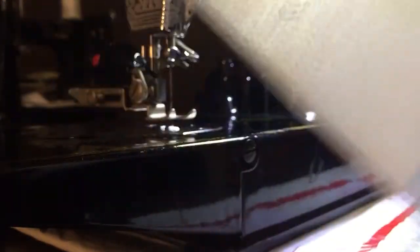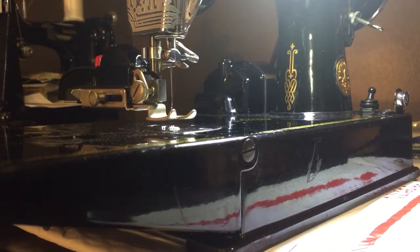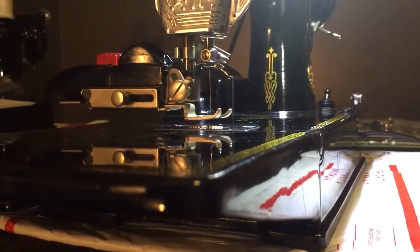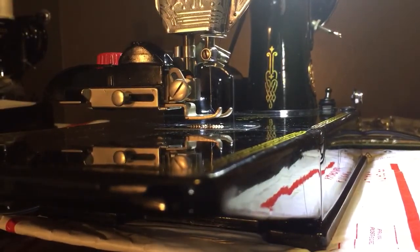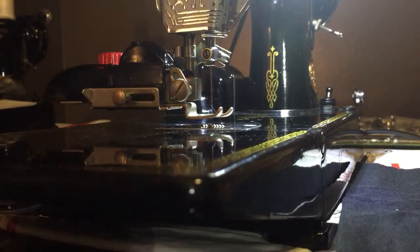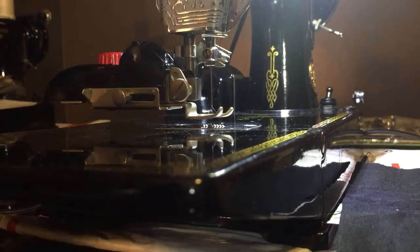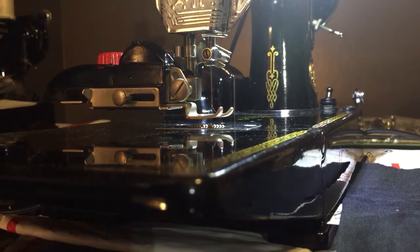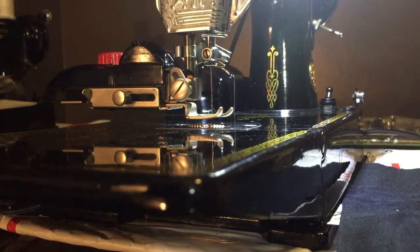For this demonstration I'm also using some stabilizer, which is used with a lot of embroidery underneath the fabric. Even on modern machines they recommend some form of stabilizer when you do monograms, lettering, or fancy stitches. The first cam I've got in there is the scallops. When you look in your zig-zagger manual you will note that the patterns are listed out.